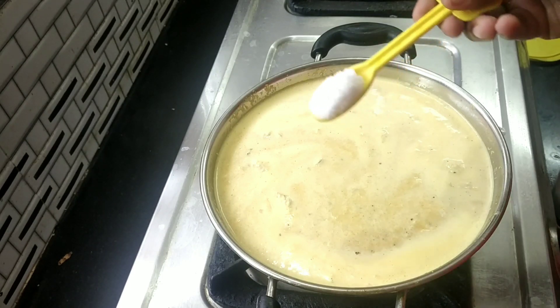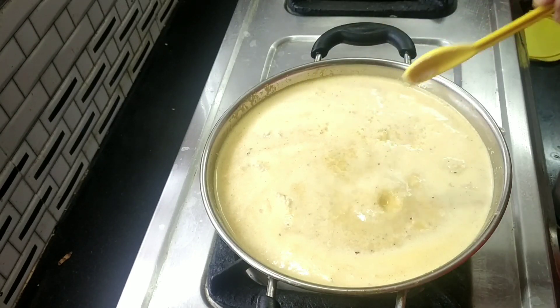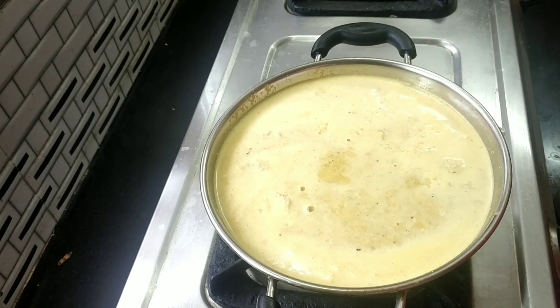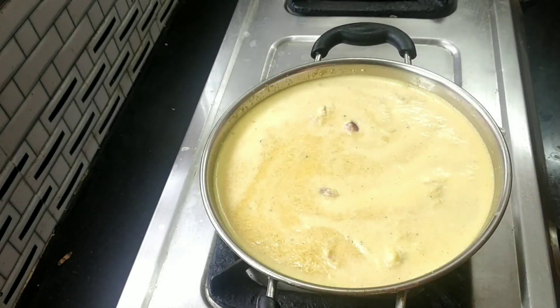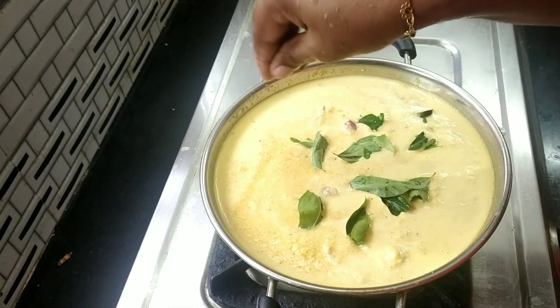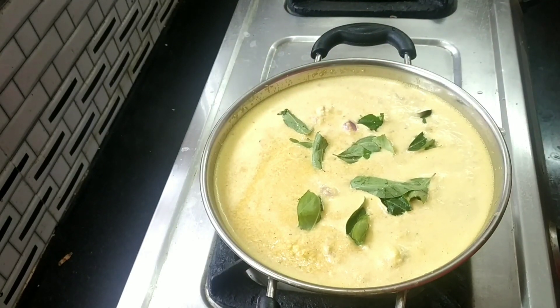Let's put it on top of the jar — 4 or 5 portions. We put it in a bowl. Now we are going to add a little bit. Light a little bit, a little bit with a knife, and we will cut it. Add a little bit of extra flavor. It's nice.